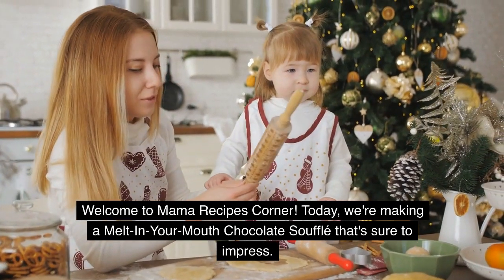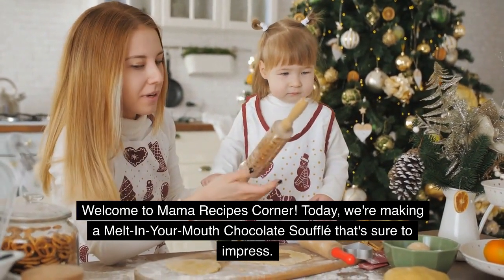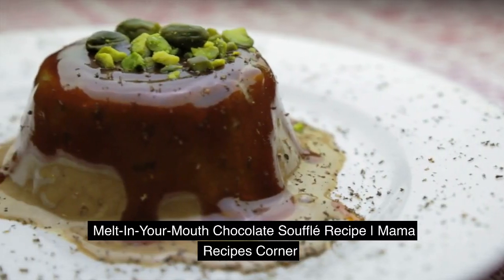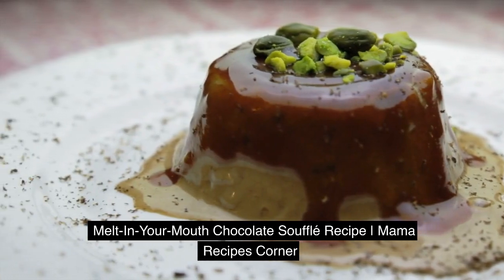Welcome to Mama Recipes Corner. Today we're making a melt-in-your-mouth chocolate soufflé that's sure to impress.